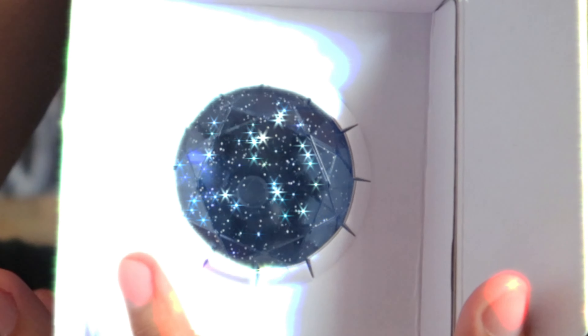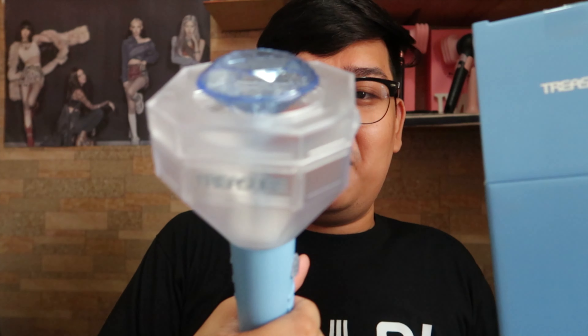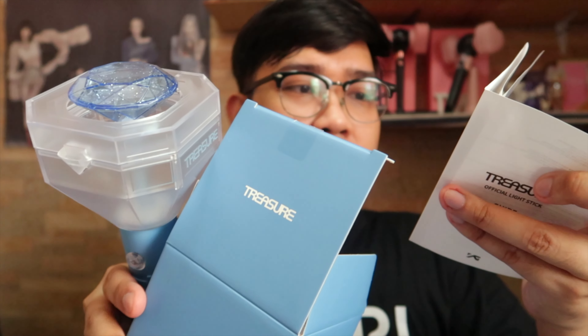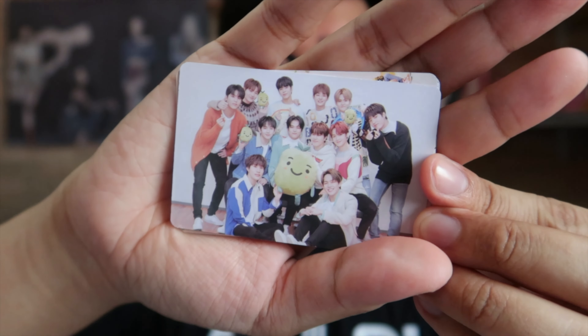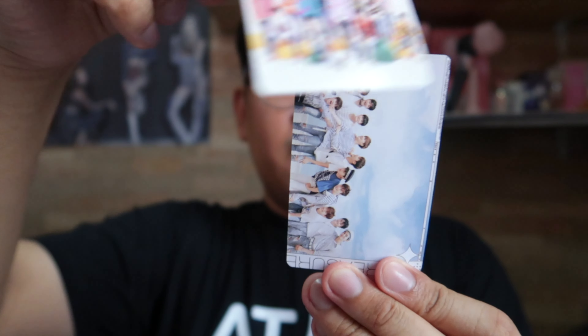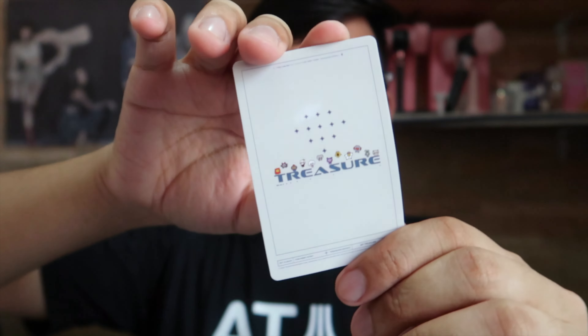I'm very happy because this is my third light stick already! Oh my god, it's quite heavy I must say. Inside the box there's also a strap and a manual — an official light stick guide. Also, Cartastic PH included a photo card with the light stick. It's OT12, and at the back it says 'My Treasure' — I love that song, very inspiring.